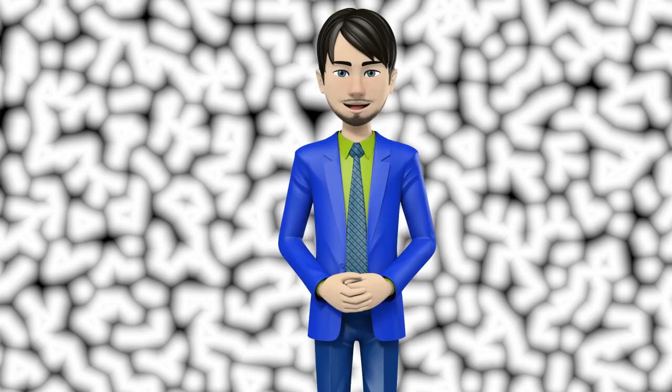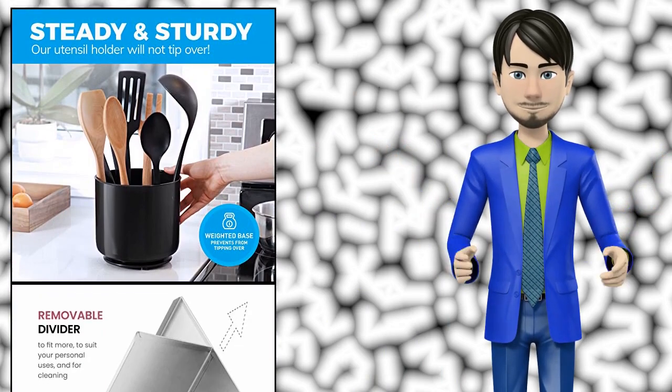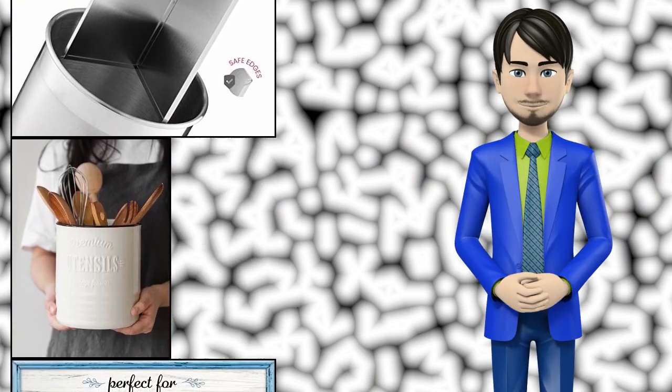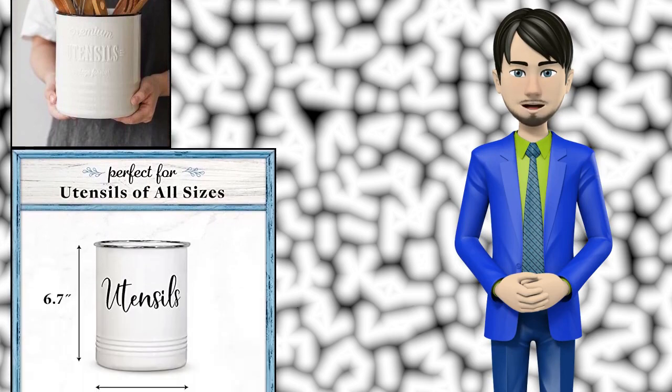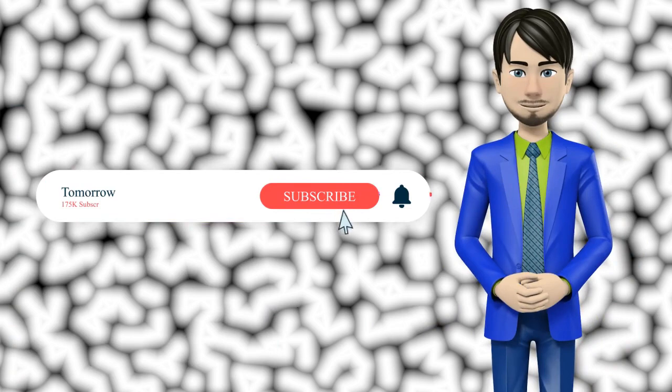Hi guys! In this video I will talk about amazing top 10 flatware and utensil storage. I hope this video will help you to make the right decision. If so, give me a like and subscribe to my channel. Also turn notifications on to receive amazing top 10 products videos.